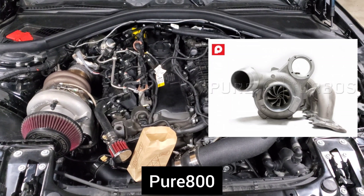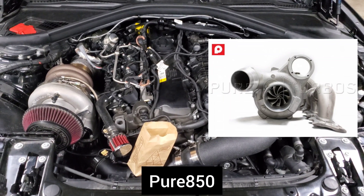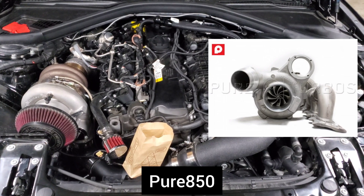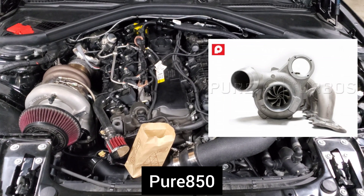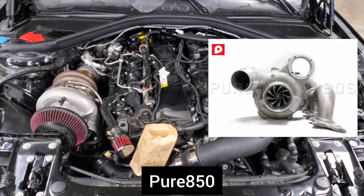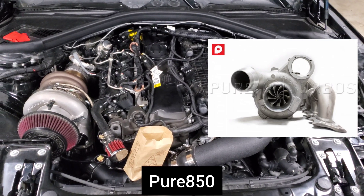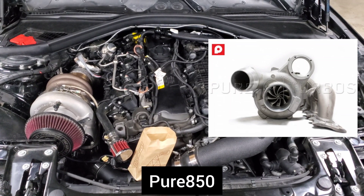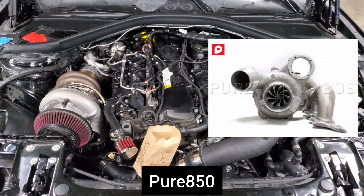There's also a Pure 850, and a lot of people wonder if they should wait on the Pure 800 and get the 850 instead, or upgrade from an 800 to an 850. Long story short, those turbos are not very different — it has approximately a 3mm larger compressor wheel so it can flow a little more air, but don't expect a significant improvement over the Pure 800. The 850 only gives you gains if you've completely maxed out the 800; if you're in that 600 to 650 range like most people, upgrading to an 850 won't really make a difference.